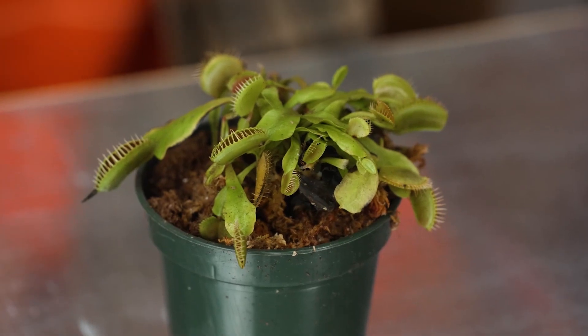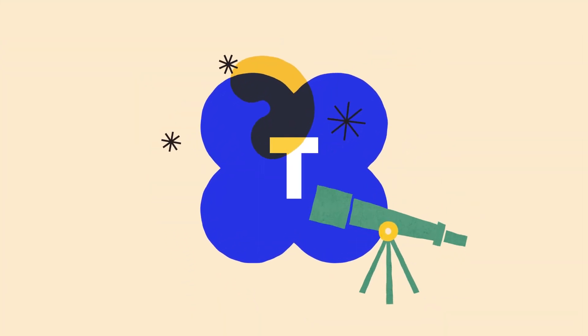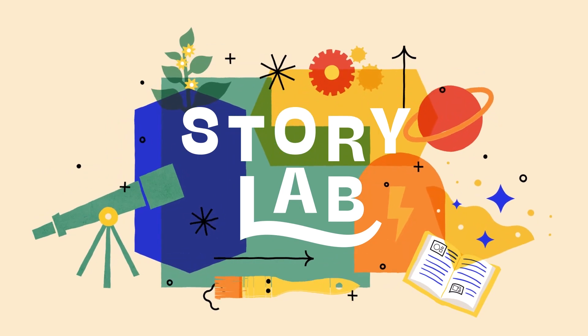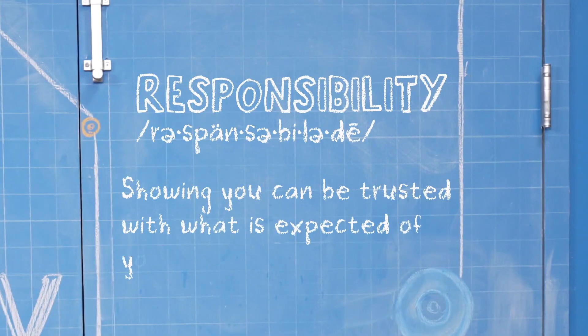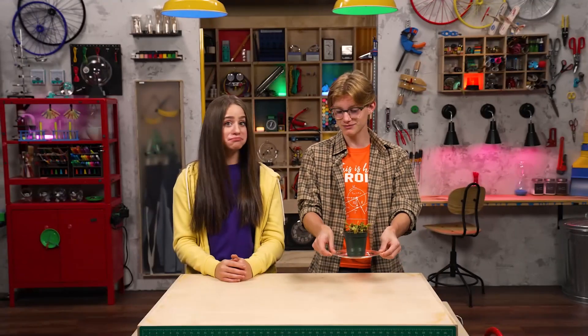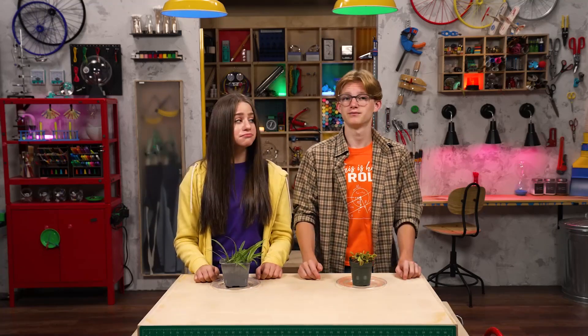I think my pet plant just ate my pet spider. Hey, I'm Skylar. And I'm Sebastian. We're talking about responsibility, which is showing you can be trusted with what is expected of you. Do you like my pet plant? Plants are awesome. But do they really qualify as pets? Absolutely. They're alive and you have to take care of them. True story.